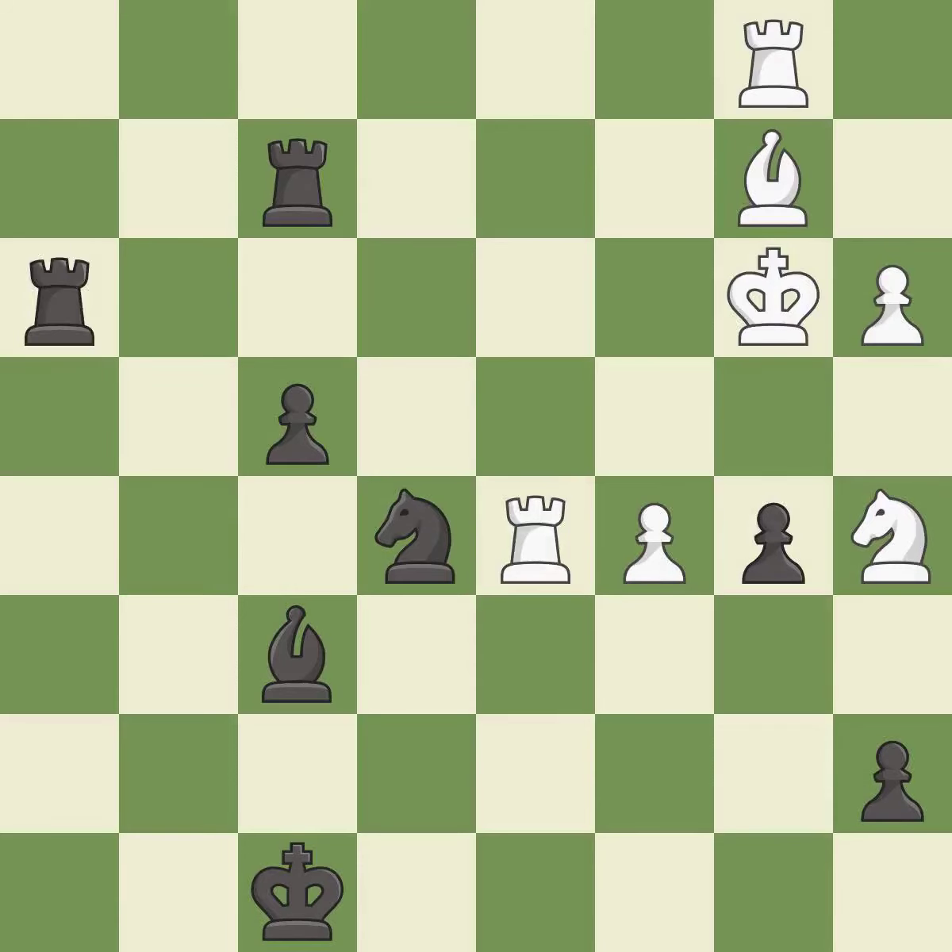There was only one good move there. This overlooks an opportunity to add a defender to a vulnerable knight — it is a mistake. This steps away from the checking rook. This is the only move that works. This took advantage of a bad move and white is no longer in a losing position — it is a great move.